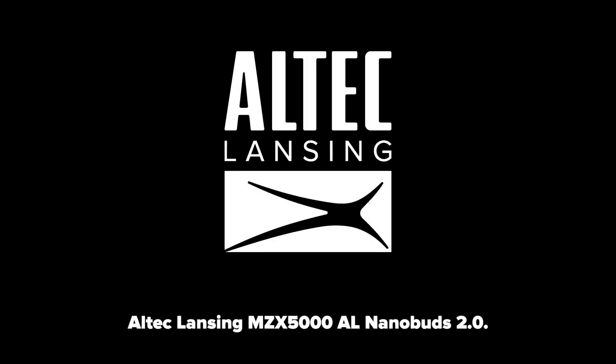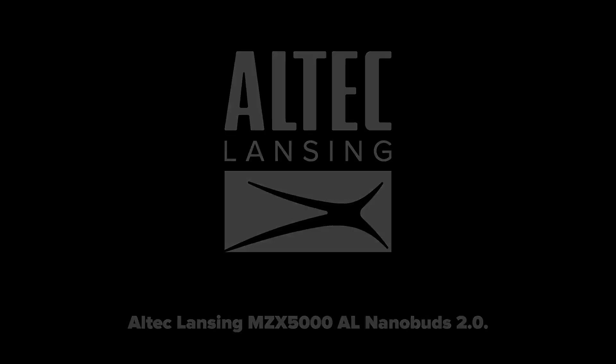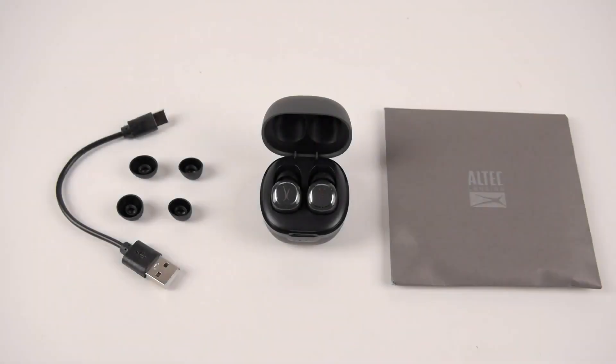Thank you for purchasing the Altec Lansing MZX5000 AL NanoBuds 2.0. This video is made as a guide to get you started using your earbuds.